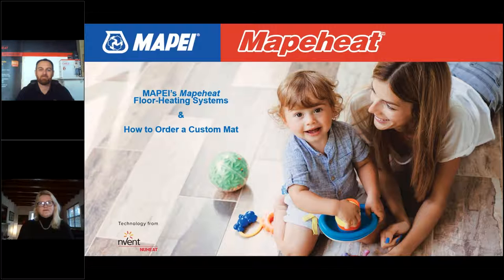Thank you for joining us for today's webinar, How to Order Custom MAPEI Heat Mats. We have some brief housekeeping before we start. Your phones are muted. If you have any questions, please type them into the Q&A box in the corner of your screen and we'll answer them at the end of today's session, time permitting, or we'll get to them via email afterwards. You can always send questions to mapedigital at mape.com.